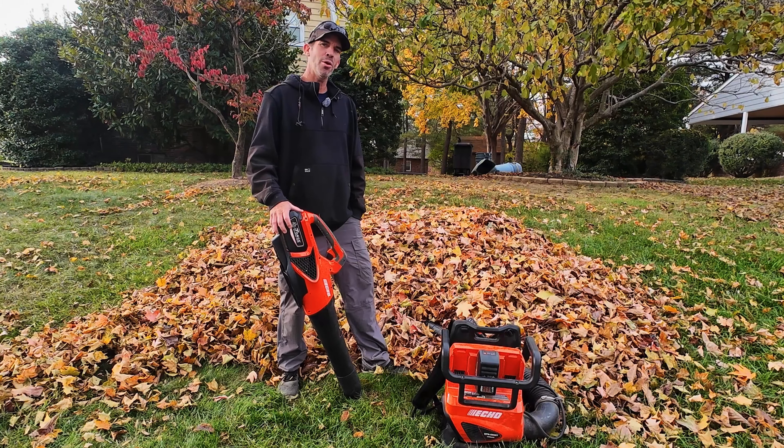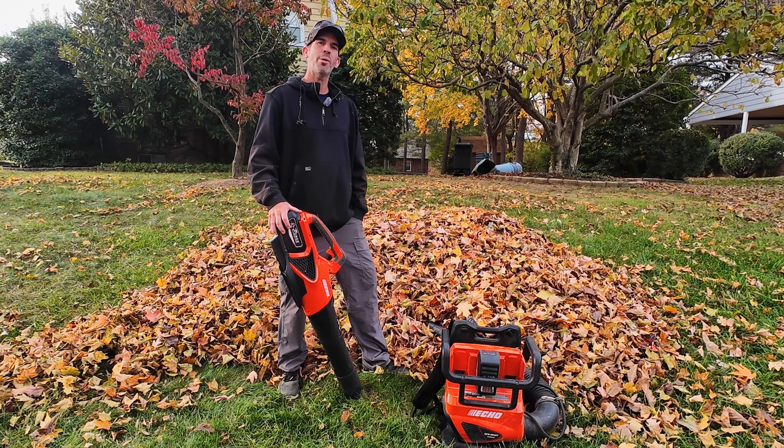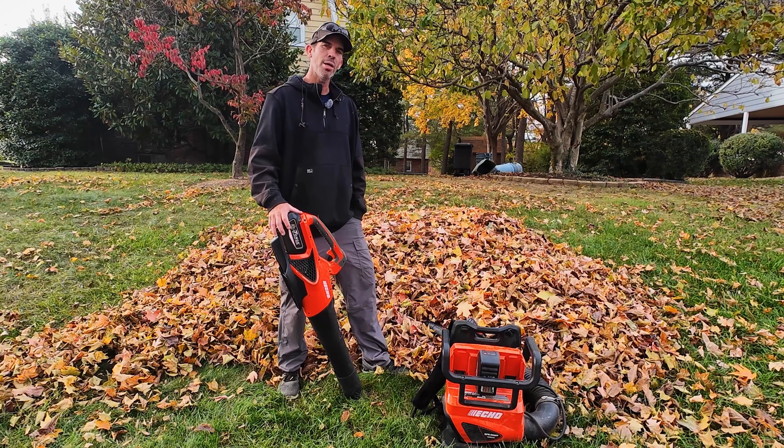My name is John and welcome back. It's that time of year again. Leaves are falling off the trees, so it's time to get out the blowers and do some work.